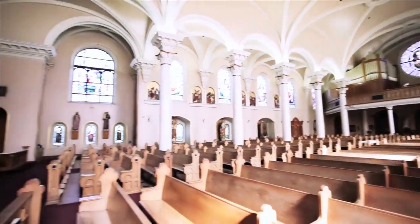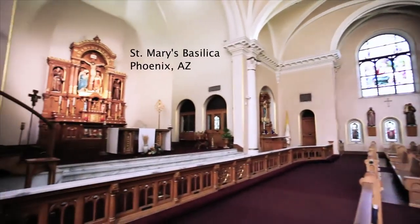My name is Gordon Stevenson and I'm the Director of Music and the Organist here at St. Mary's Basilica.